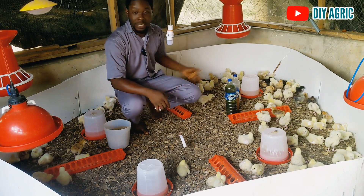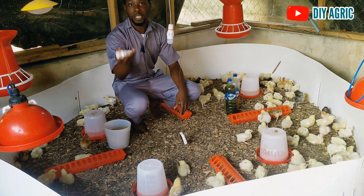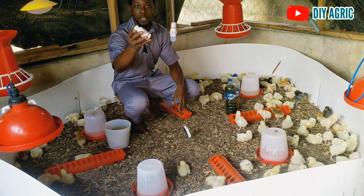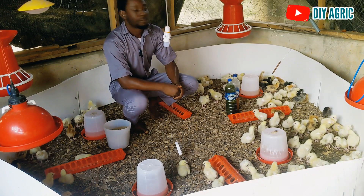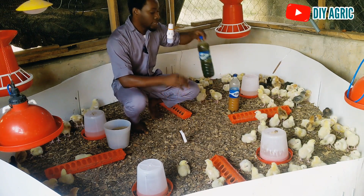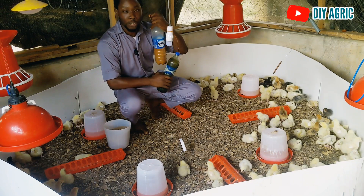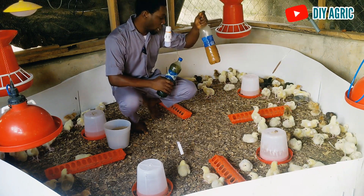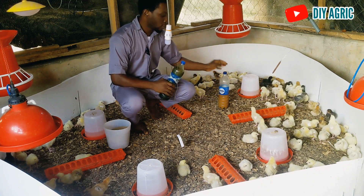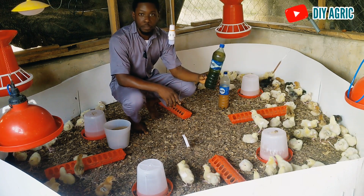Everything you are seeing here we are using organically. There are no antibiotics — you can see these antibiotics, something like this, we are not using it. We are embracing herbal stuff. This is the Helge motion booster — I think I posted the video some days ago. I just made it. And today I am going to be giving them this bitter leaf juice.